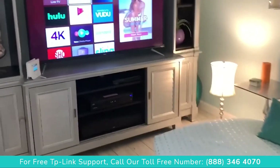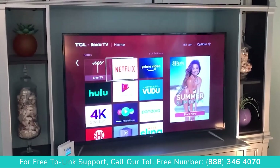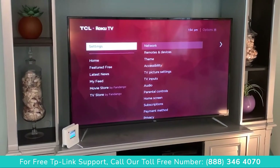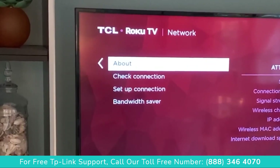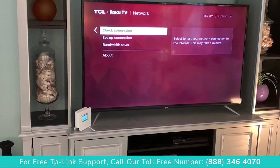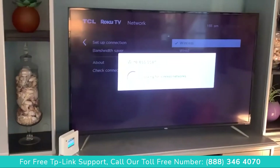Now we're going to connect this range extender to our Roku TV. I get the remote, go to Settings, slide over to Network, click on that, go down to Setup Network. My Almond is not working so we're going to Setup Connection, click on that, then Wireless.